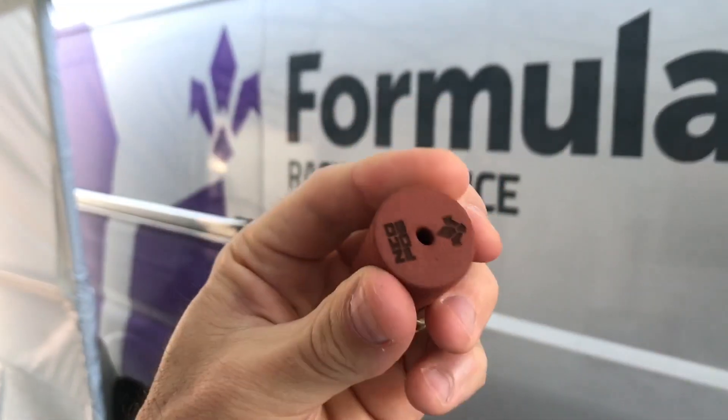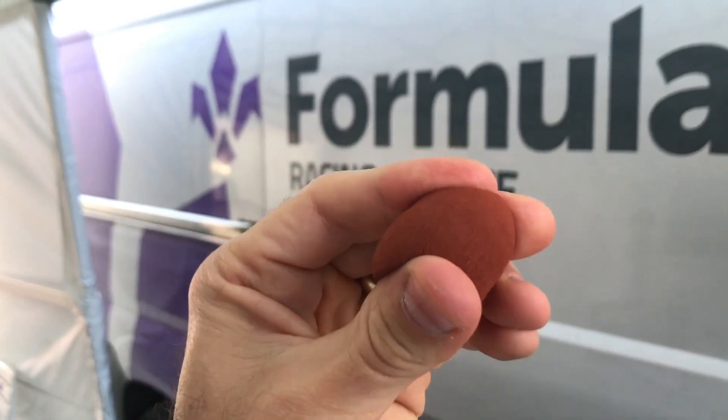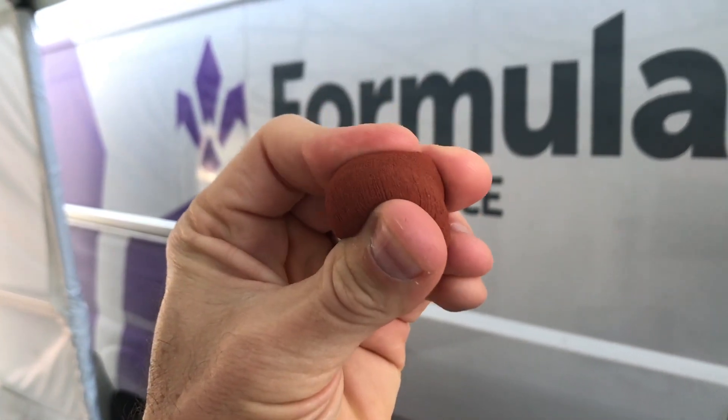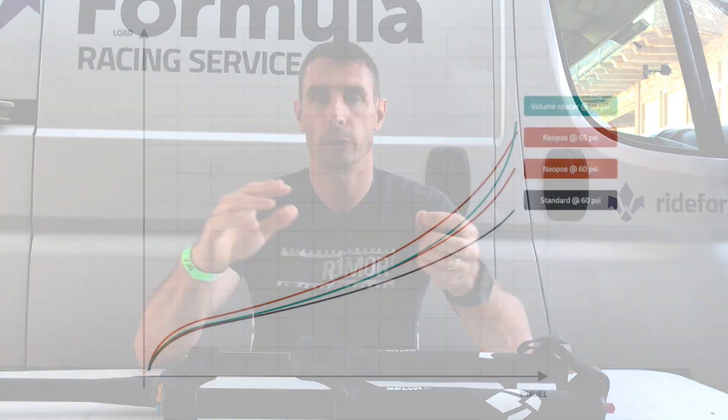It will compress at whatever speed your fork is compressing — slow or very fast. The rebound, however, is always at the same rate, and it rebounds very quickly. This is not like a stress ball that squishes back out slowly — it rebounds fast enough to be ready for the next big hit.